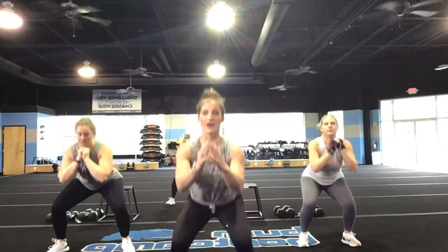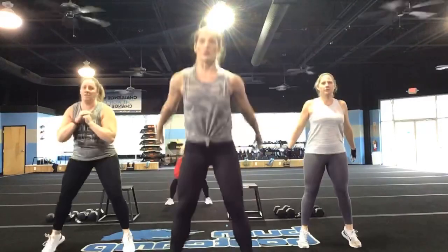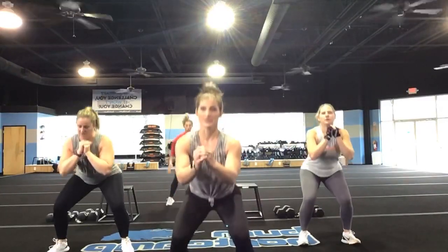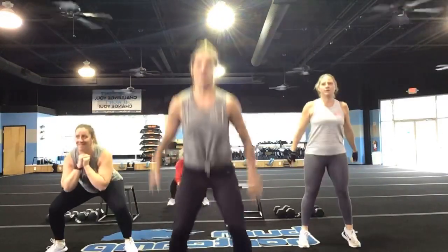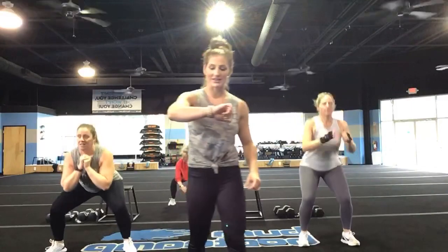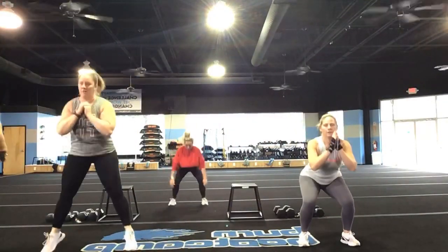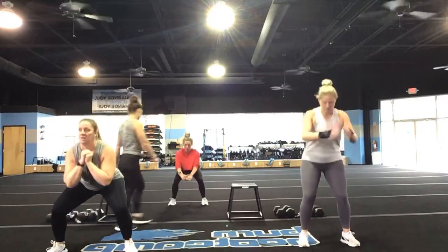Let's go. You're going to pulse it out — three pulses, jump squats. Three pulses, jump squats. Good, that's it, nice job. Good Kristen, I like that weight with you. That's it, you guys, keep it up!